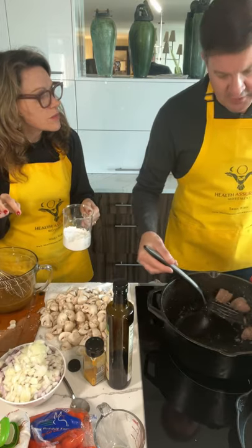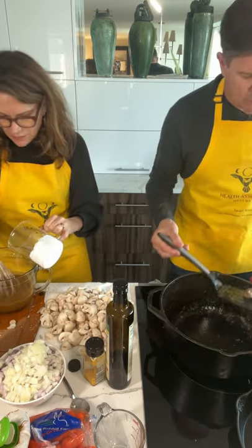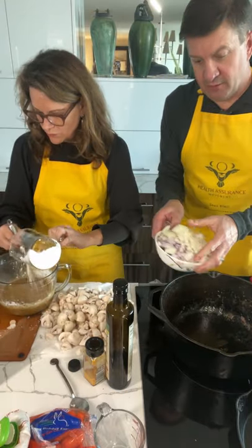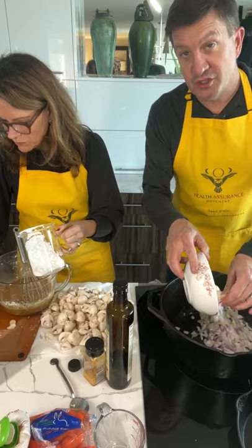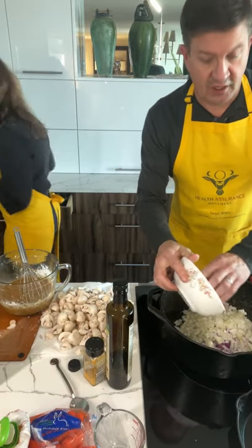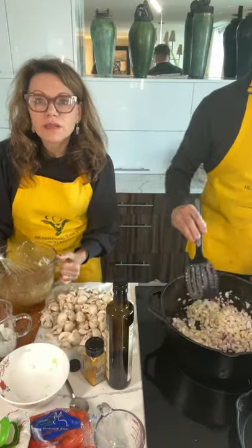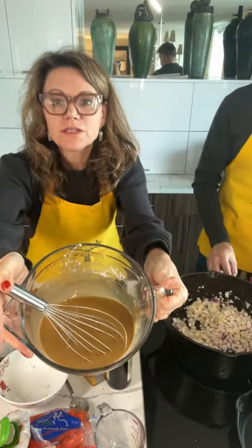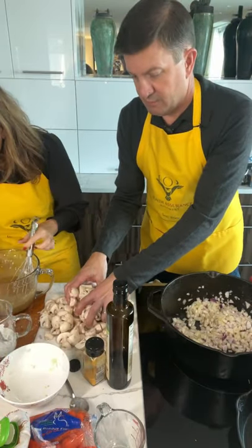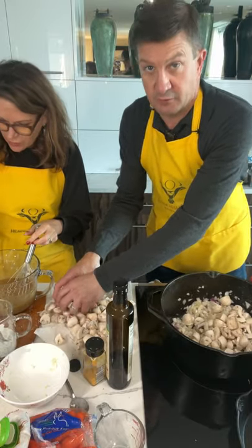Do we need to saute the onions? Yeah, we're going to start to saute them. It's all happening at once. Now I'm taking the onions and dropping them in. We're going to saute them in the pan that we just did the meat in to grab that flavor. And look how beautiful that sauce is. Now we're sauteing the mushrooms along with the onions, giving the onions a little bit of a head start.